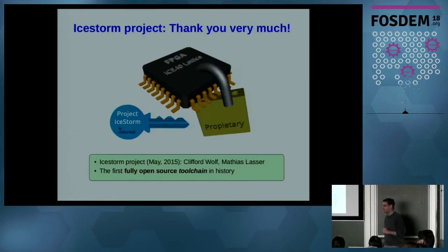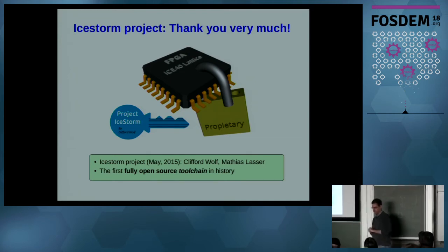Before starting, I would like to thank Clifford Wolf for the wonderful IceStorm project, and also Matthias. They are the creators of this project. It's the first time in history that we have fully open source tools for synthesizing hardware. This is something that is going to change everything. It's like the first open source compiler in history, the GCC, but in the hardware world. Now researchers and the community can create new applications and start doing different things than what the manufacturers have designed the tools for.